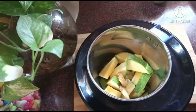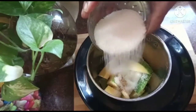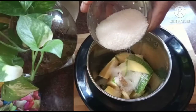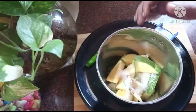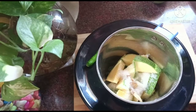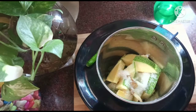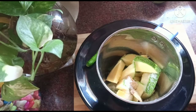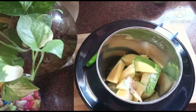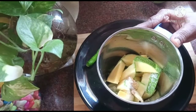Put a little bit of sugar. I am going to add ice water.